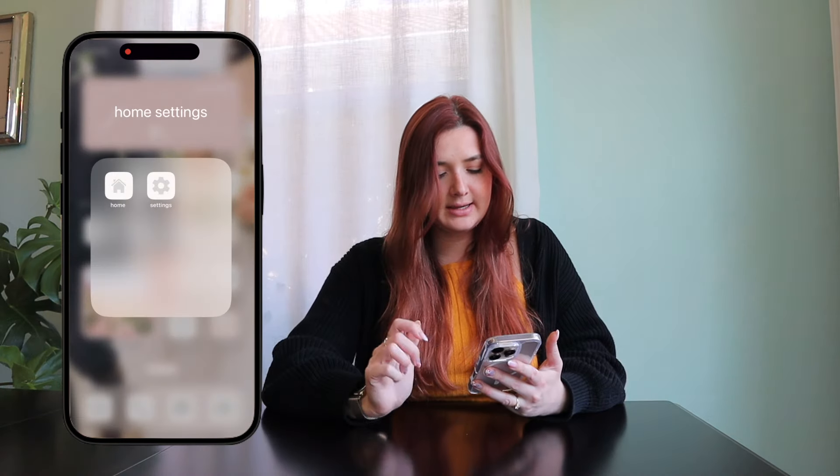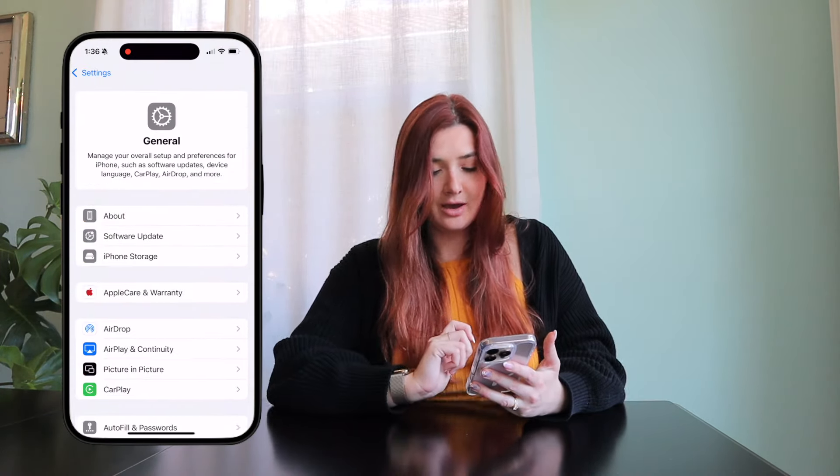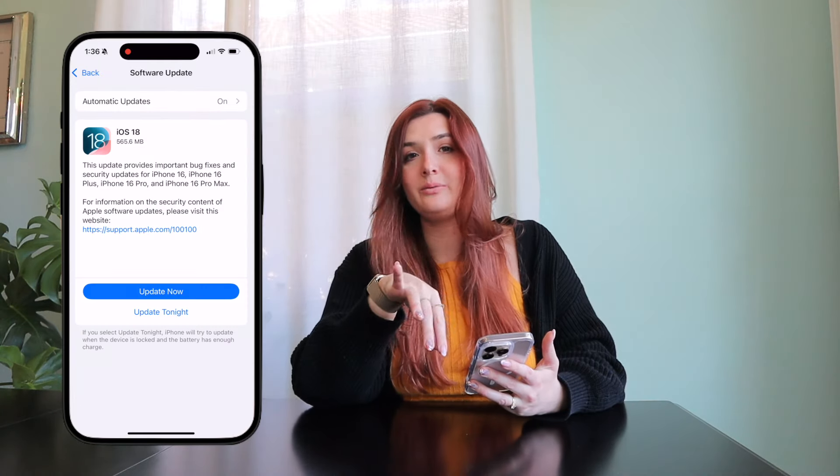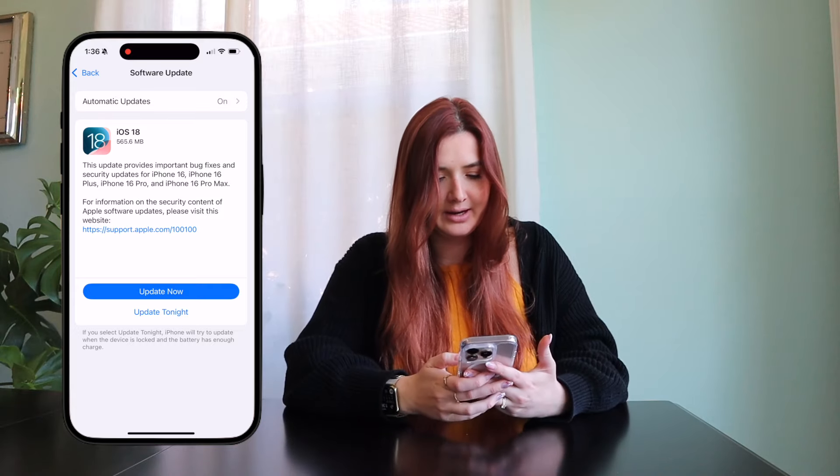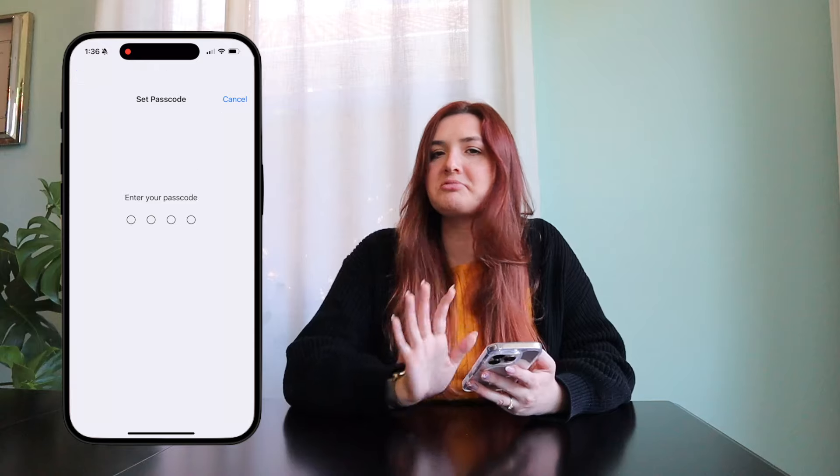If you are following along and customizing your phone with me, the first thing you're going to want to do is update your phone if you haven't already. Go to Settings, then General, then Software Update and it will say whether you have an update or not. For some reason it says I do, but I know I'm already on iOS 18 — I'm confused, but regardless, going to update.